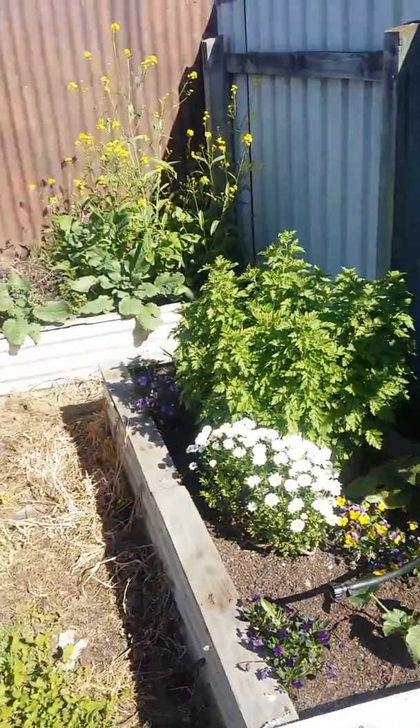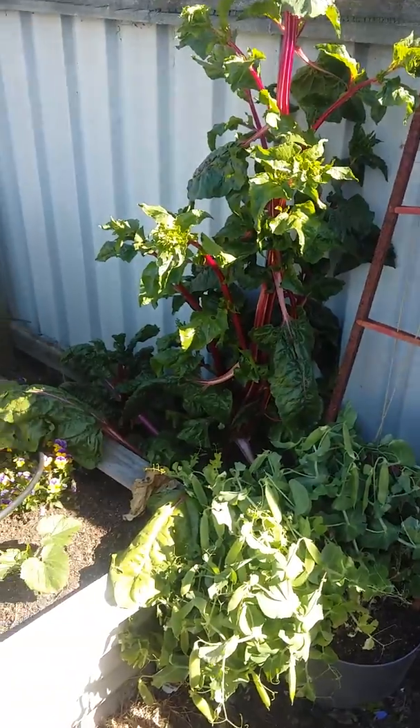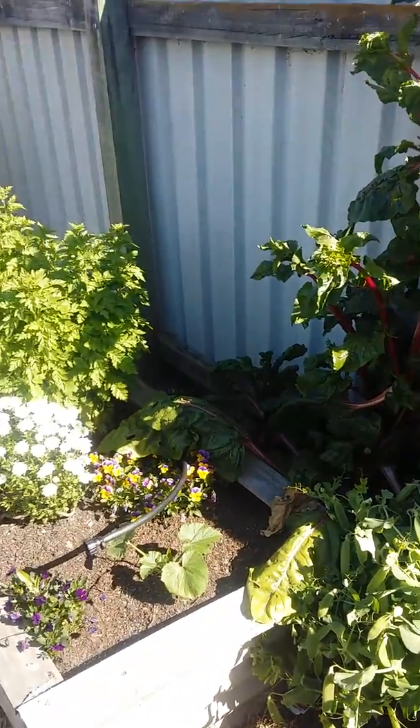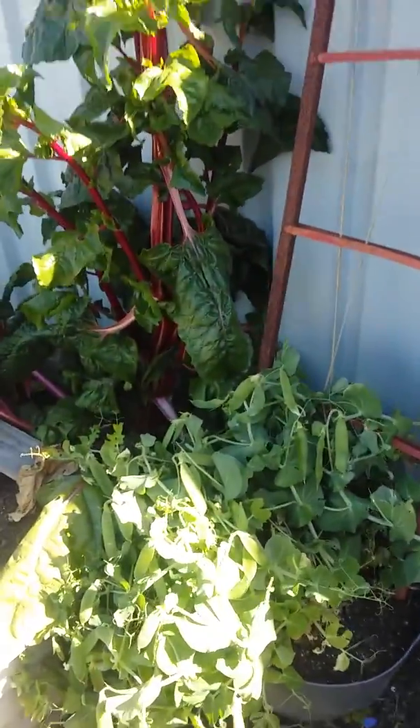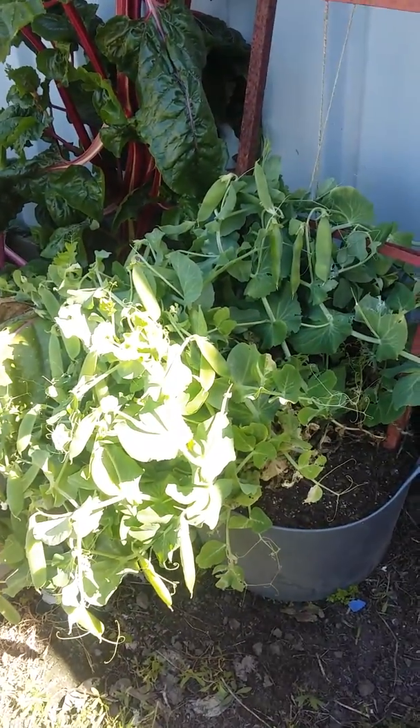Today, it's Travis here. I thought I'd just give you a quick look at part of my garden. These are my peas here. These peas have been in for about six months.